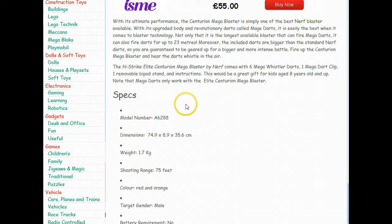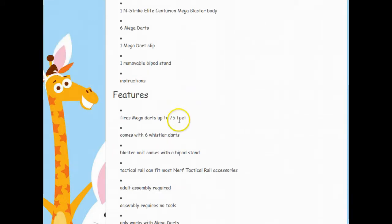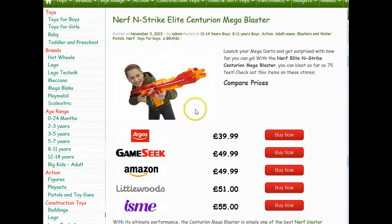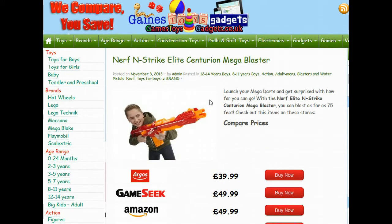It also covers full specifications and features, and all other information you would require to make sure that you're getting the correct toy for your child.